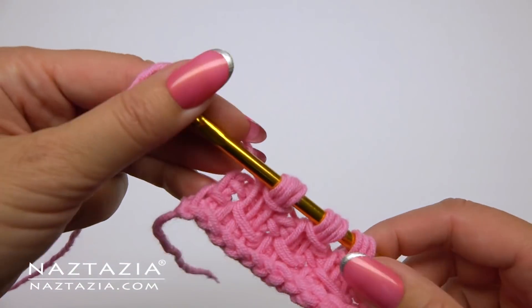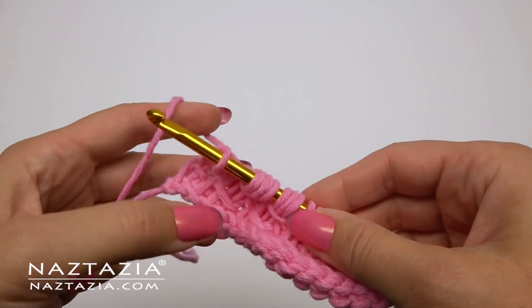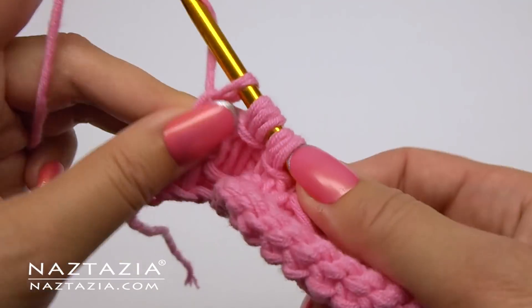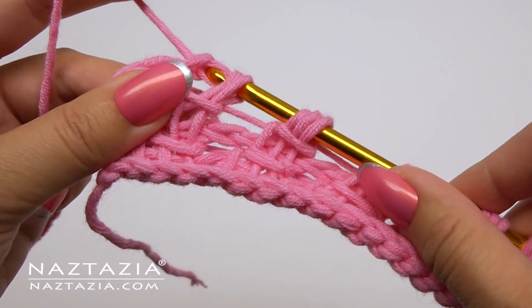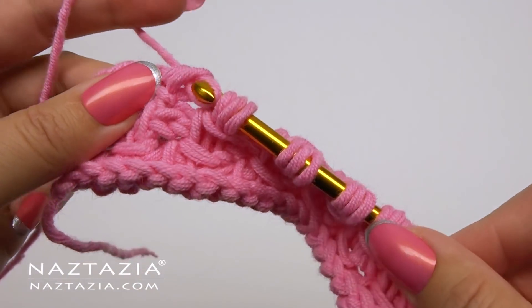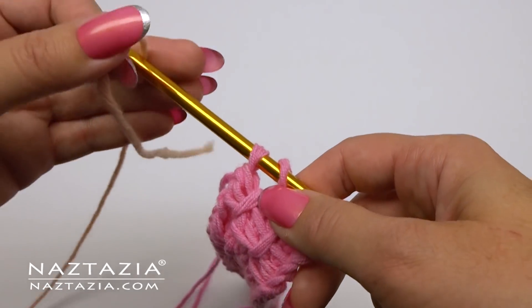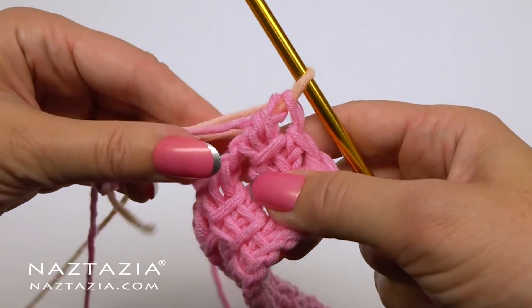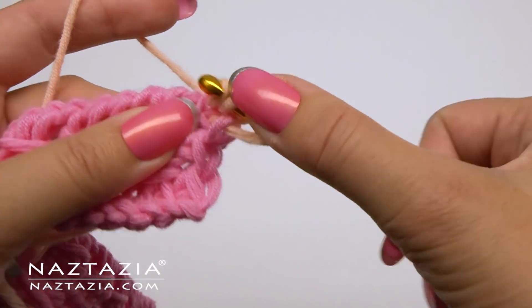Here's what it looks like thus far. At the end, remember just one simple stitch. Then chain one and take off loops in groups of two for the return pass. If you'd like to switch colors, I generally do it before the last two loops — connect the new yarn, then draw it through the last two loops. Now you can use your new yarn to create the crossover stitches again.